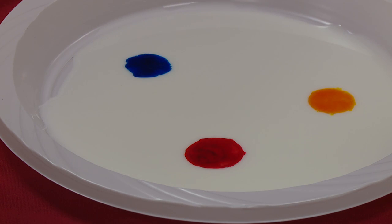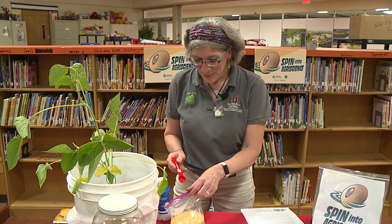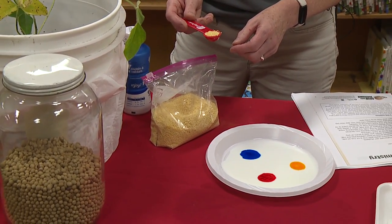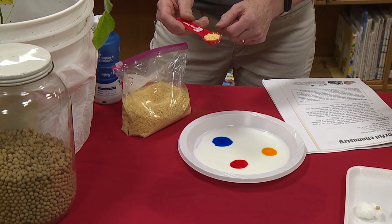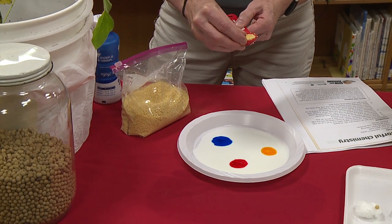It says I need a teaspoon of soy lecithin. Here's my one-teaspoon measuring spoon that I'm going to use to sprinkle the soy lecithin. Measure the soy lecithin and then sprinkle it onto those three drops of color in the milk. Your soy lecithin will already be measured out, but leave a little bit in there — just take a couple pinches. We don't have to measure it super closely. My instructions say to watch what happens when you add a pinch of soy lecithin on top of each color.